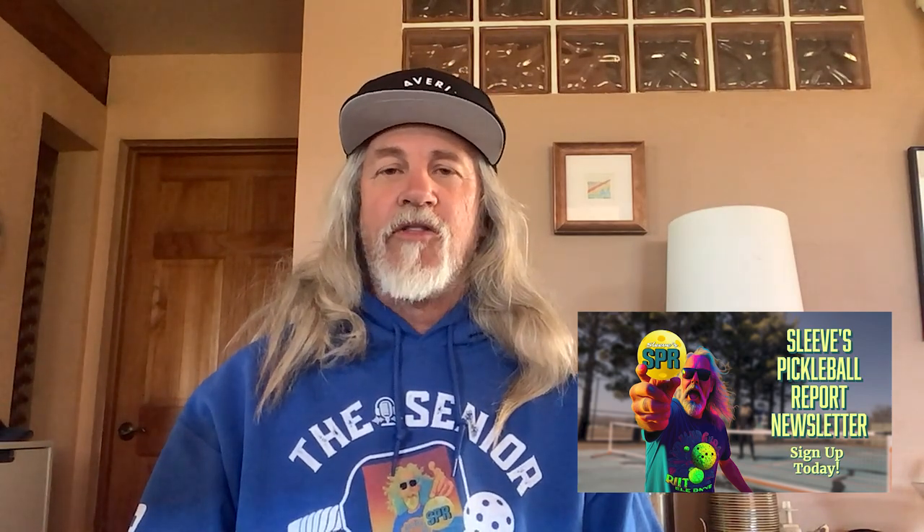Also, our newsletter gives you your weekly, almost daily fill of what's going on — all things pickleball. Check out our socials as well, as we have new things on there, reviews as well. Okay folks, let's get to Mavericks and that review.